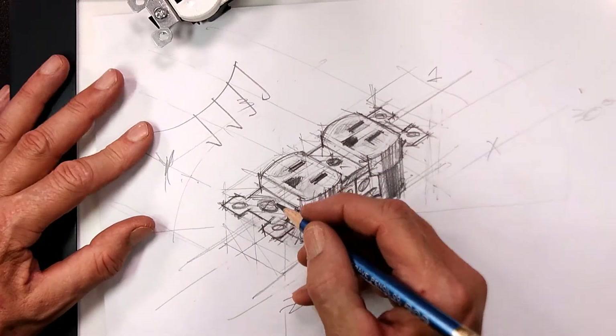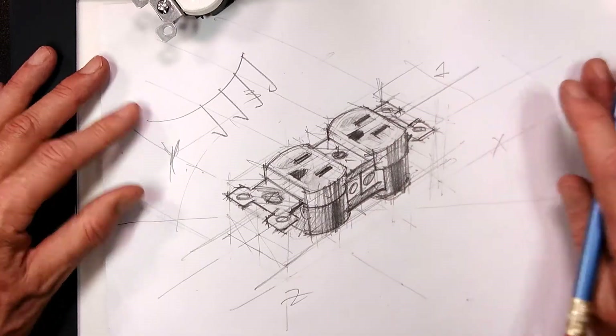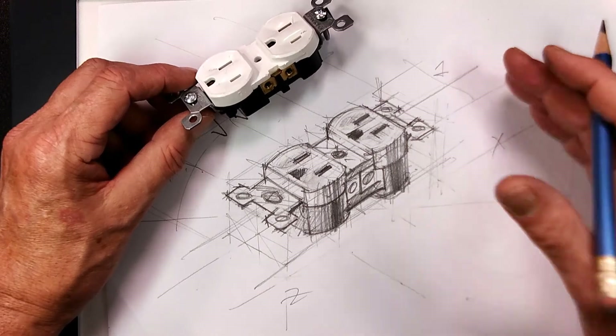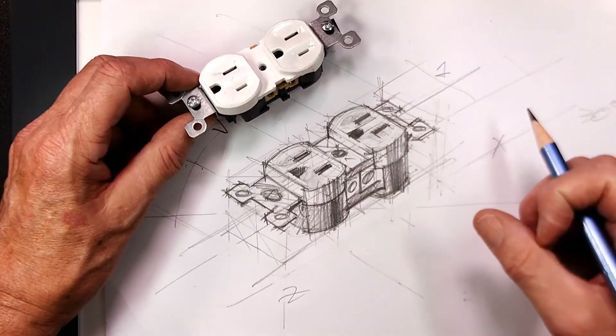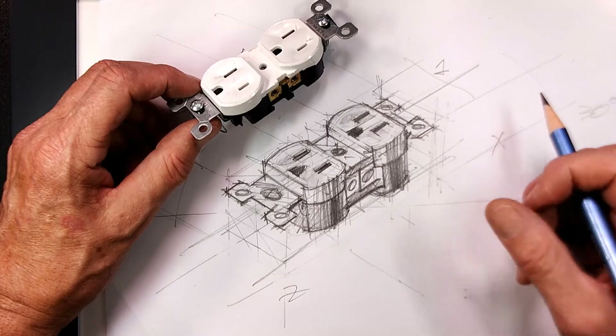I added some shading because the sun comes from this direction, and I also added some lines to show that this is a reflective surface. Remember, this does not have to be an exact drawing. What this does is represent the structure of the object so that you can visually convey the information to your viewer.